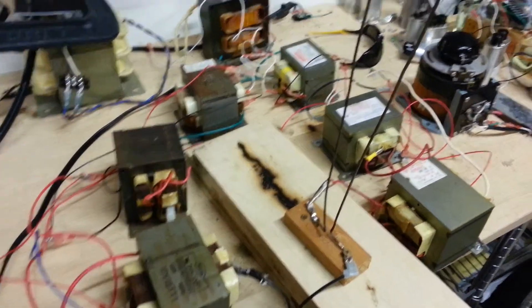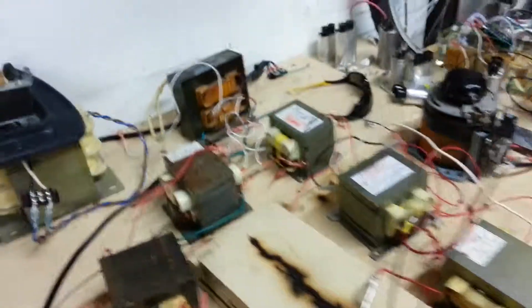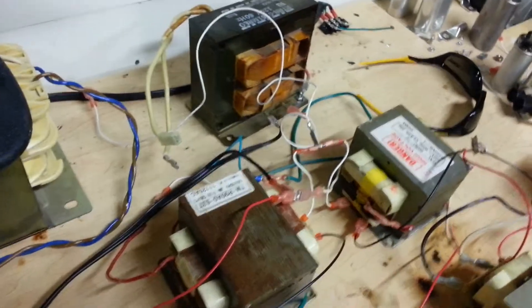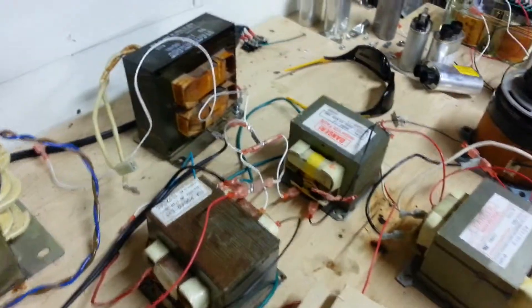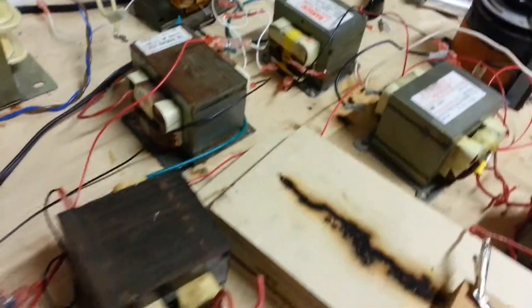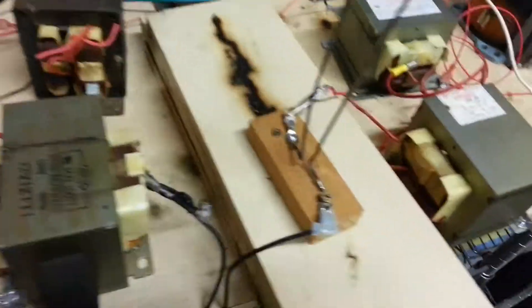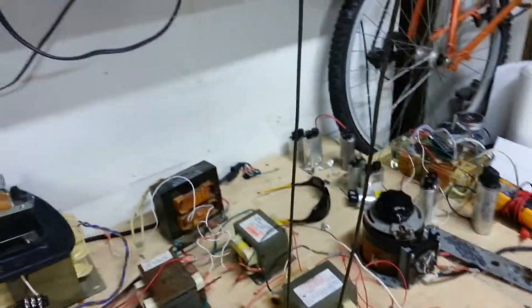Here's the current microwave oven transformer setup capable of producing 8,000 volts. Over here we have a triple MOT ballast setup. Apologies for the terrible wiring — I just set it up to see if it would work. Keep the current down; didn't like it overloading my wall circuit. Here we have the four transformers that produce the 8,000 volts and a really ghetto Jacob's Ladder.